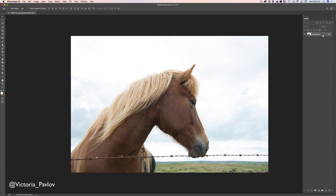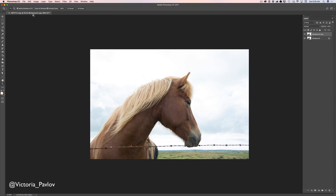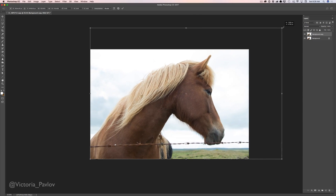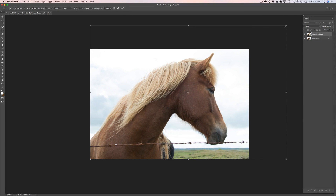First of all, I will duplicate my layer just to show you before and after later on. And I will fix the composition issue. I will use the free transform tool and I will resize my image so that my horse is on a point.